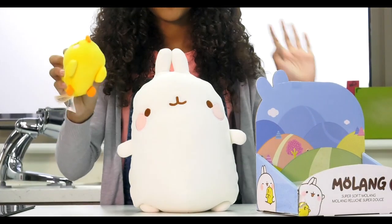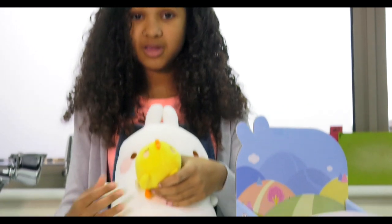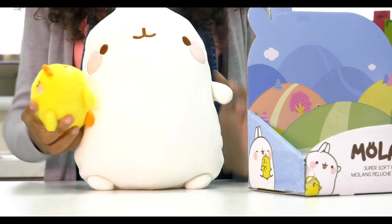This is the cutest combo you could ever believe. Basically, you can purchase Molang holding Pew Pew on its own, but Tommy is so amazing because they gave us both of the toys so I can cuddle with both of them, which is a dream come true.